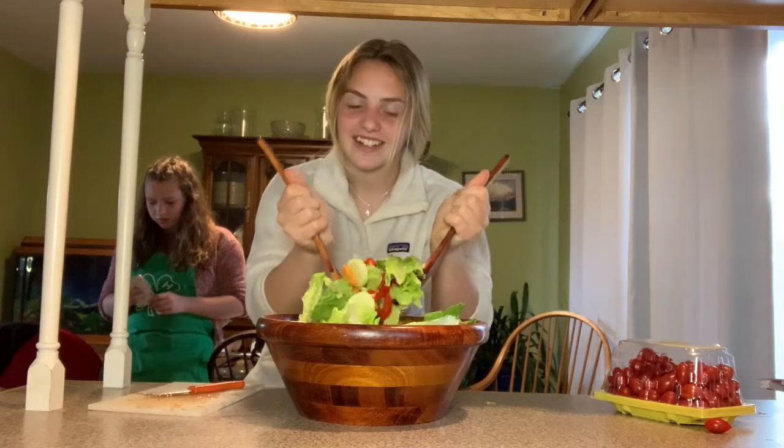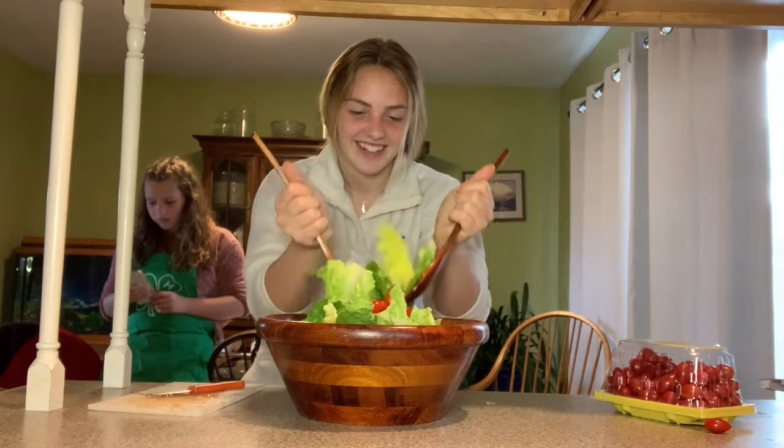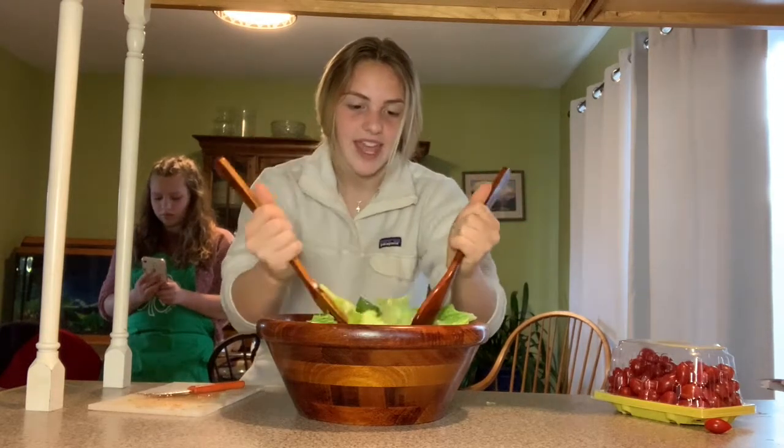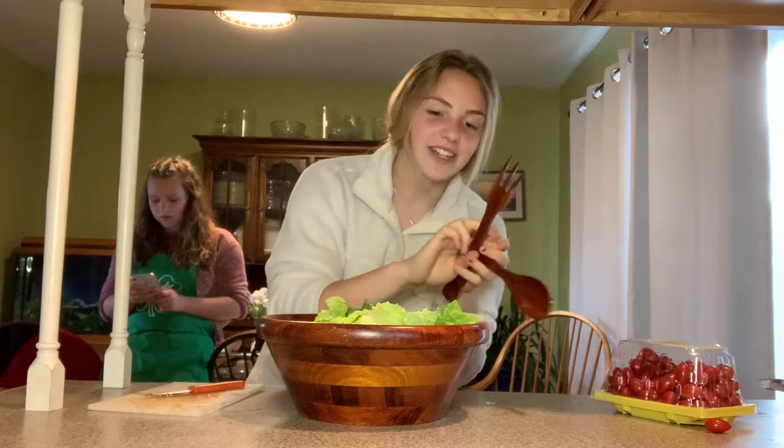We're going to mix it all in, and since we're eating later, we're just going to put plastic wrap on top and put it in the refrigerator until it's all ready to go.